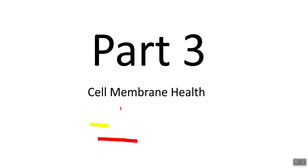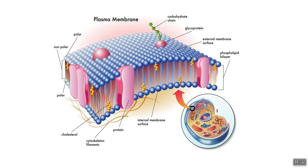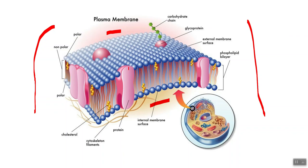Part three: cell membrane health and what we need to do to restore it. So just to give you an idea of what we're looking at — this is your cell. We're going to be talking about this layer right here. The phospholipid layer is the top layer, and then we have the inside of the cell membrane. There are really two components: the outside layer and the inside layer of your cell, and we need to address both of these.